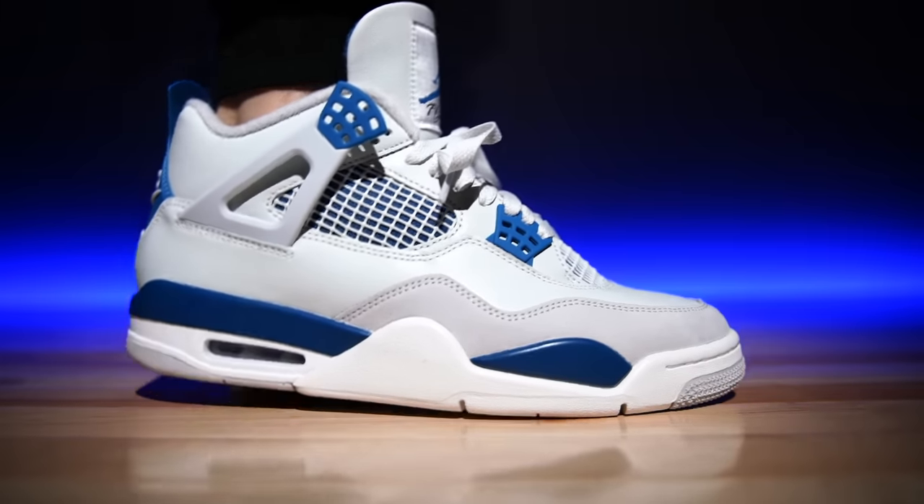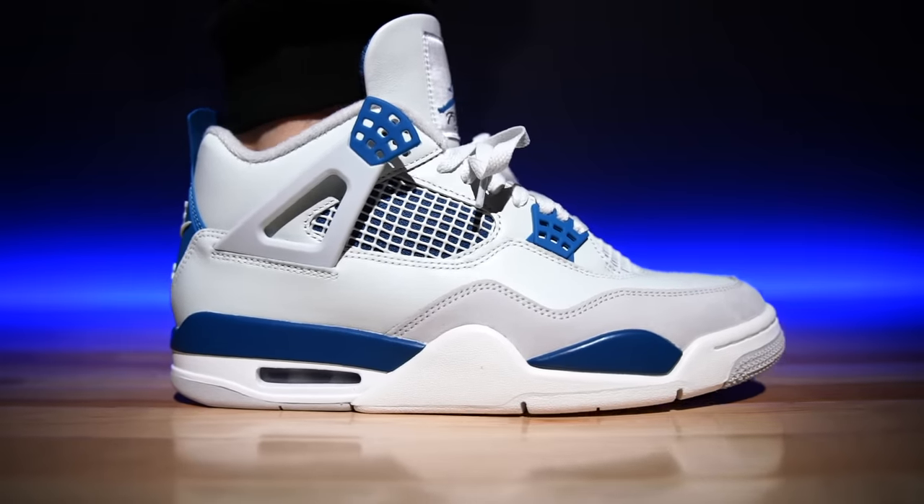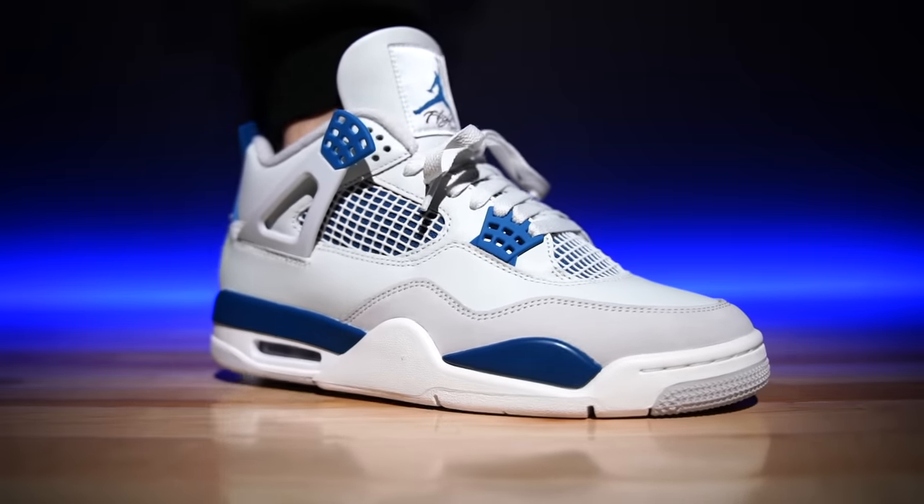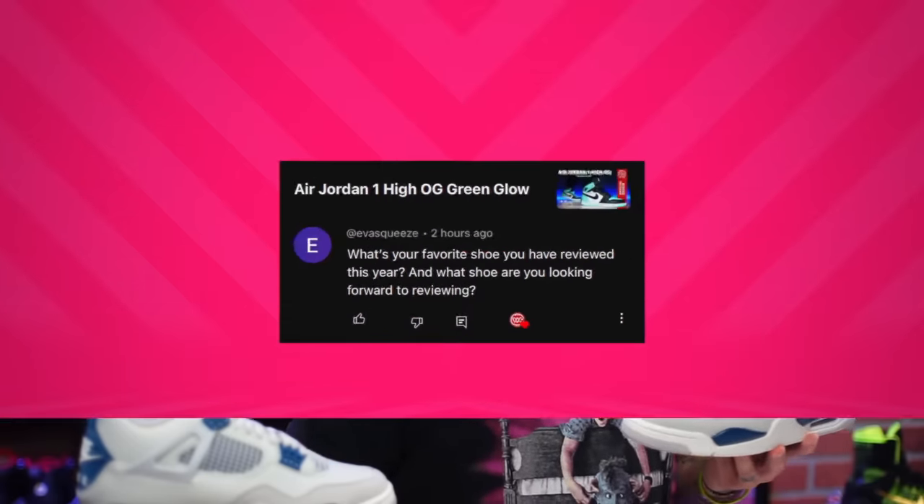These look so good on-foot — I can't say enough how good they look. I really wish the insole was polyurethane, but we can get past that. With all that said, what's today's question of the day: what is your favorite shoe you've reviewed this year, and what shoe are you looking forward to reviewing?